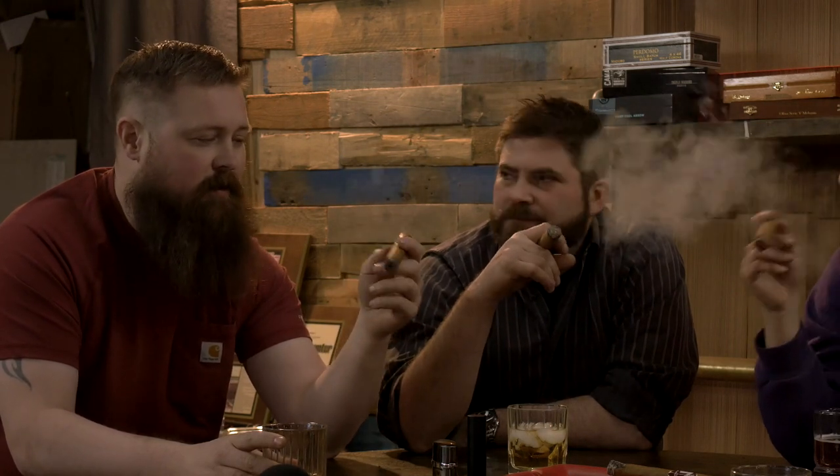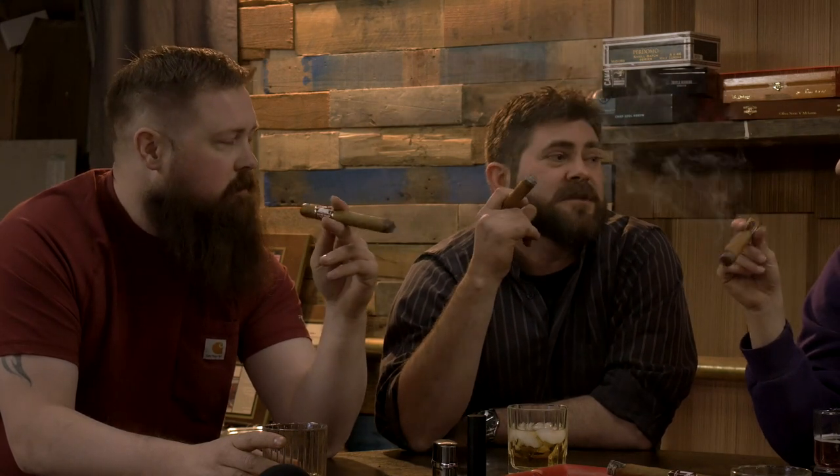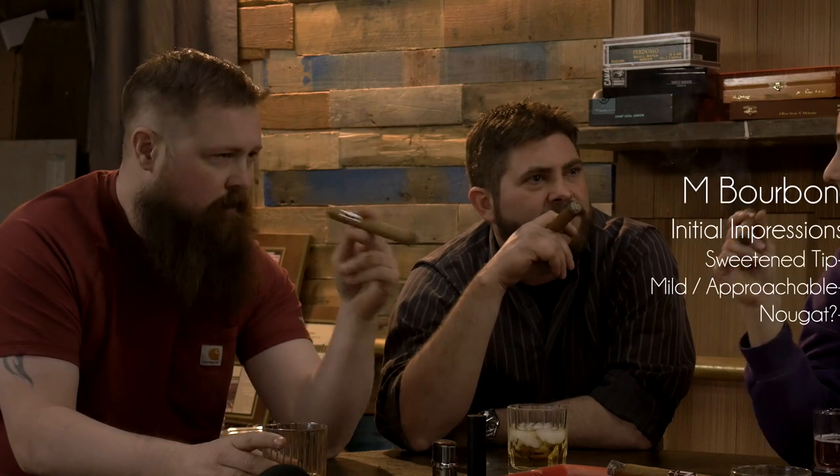It's mild. Definitely not going to be one that - if you want something really tough and strong, Triple Maduro, this is not the one for you, but this is a nice - the marketing claims nougat, which I'm thinking that's what I'm getting. Like candy.